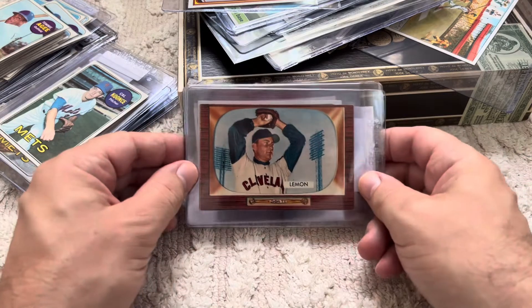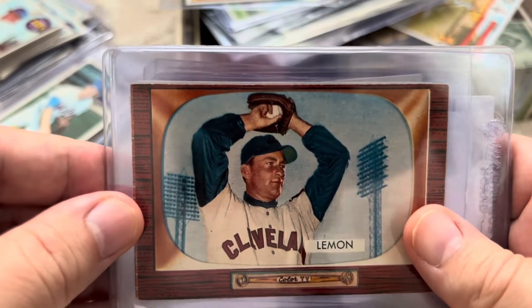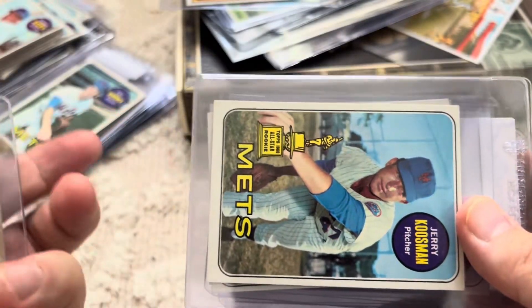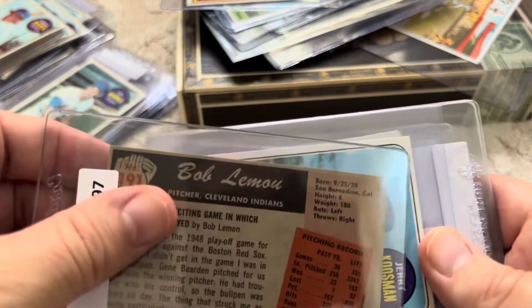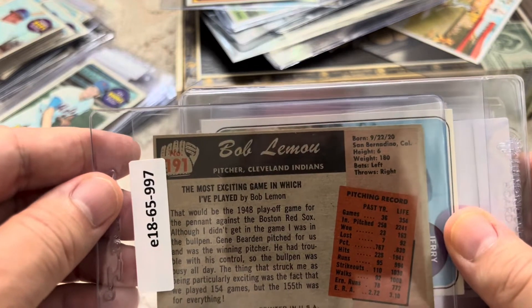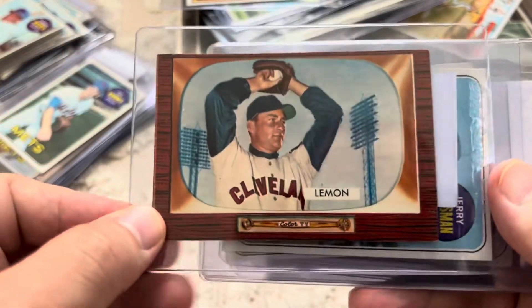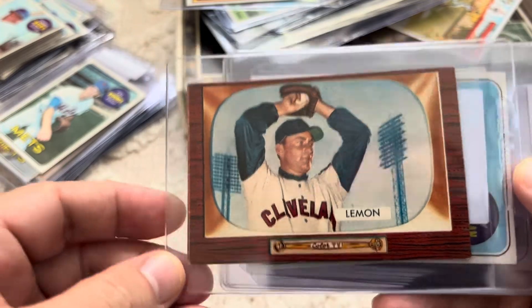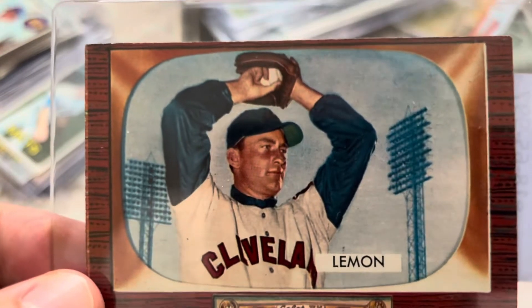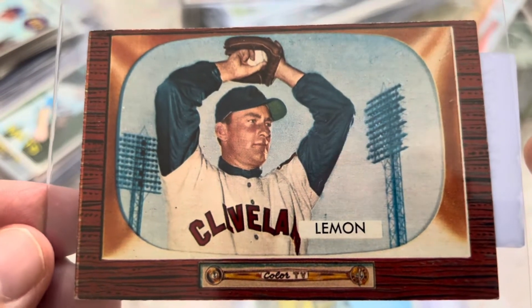Without further ado, let's look at some cards that I got. So this is Bob Lemon — I was going to say Jack Lemon, I have to admit, so I had to flip the card. But it's Bob Lemon. He's a Hall of Famer. I really like this card a lot, it's in really nice shape. Really happy with this image. Very cool.